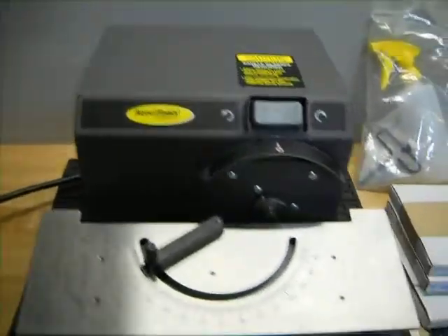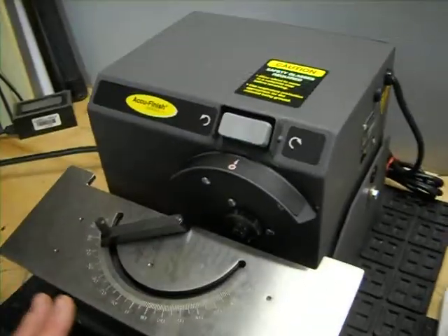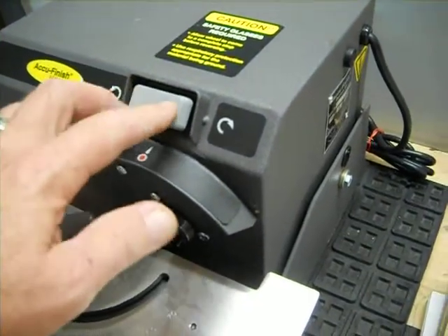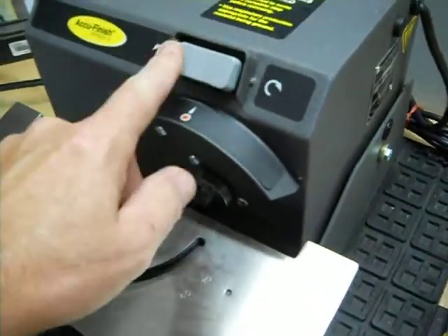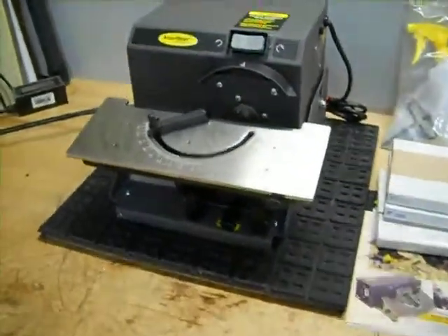Here we have an AccuFinish Series 2 tooling grinder. The unit does power up but the motor doesn't run — it just hums forward and reverse. It does spin freely when the machine is off, but when you go to turn it on it's kind of locked up. So it's either a capacitor or the motor itself.